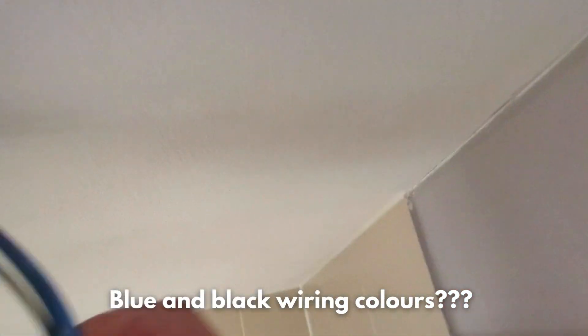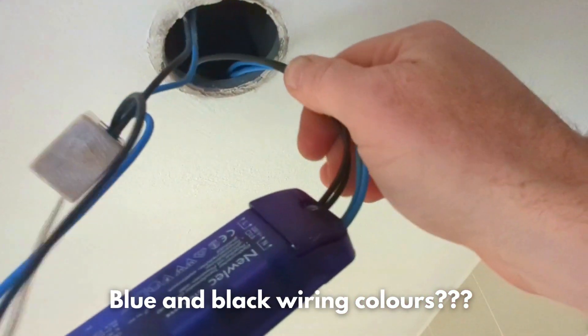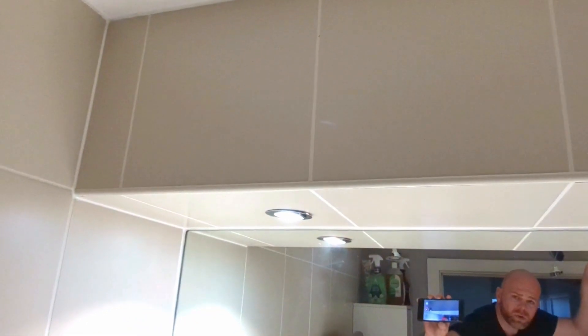Hello YouTube, here we are in a bathroom. This is a fascinating way to wire in downlights. Here you can see this is just an MR16, and it's all coming off one transformer. There's a single core going through some metal conduit, and there you can see another one that also feeds all of the 12-volt MR16 transformer.